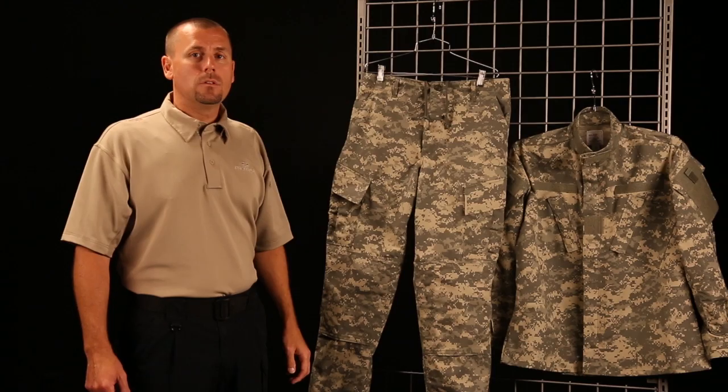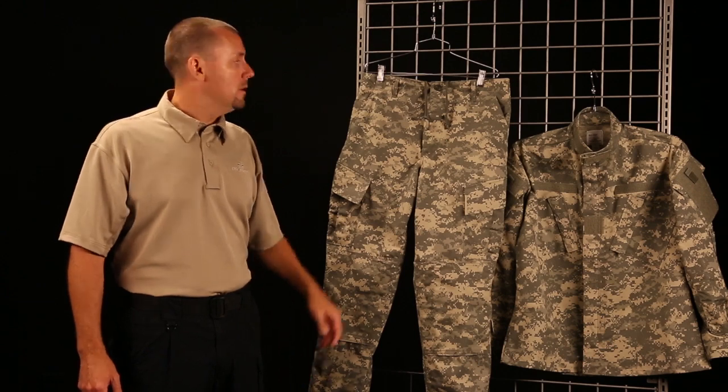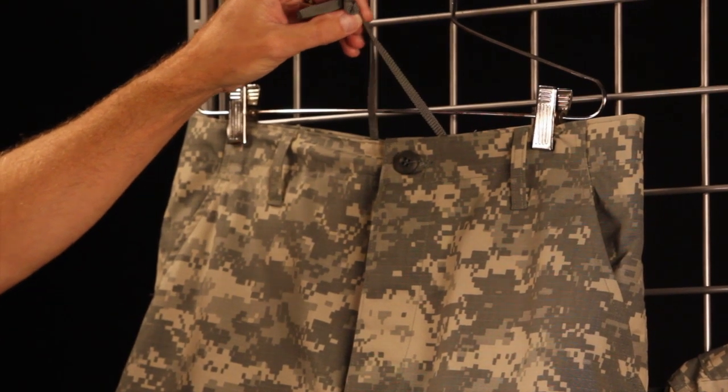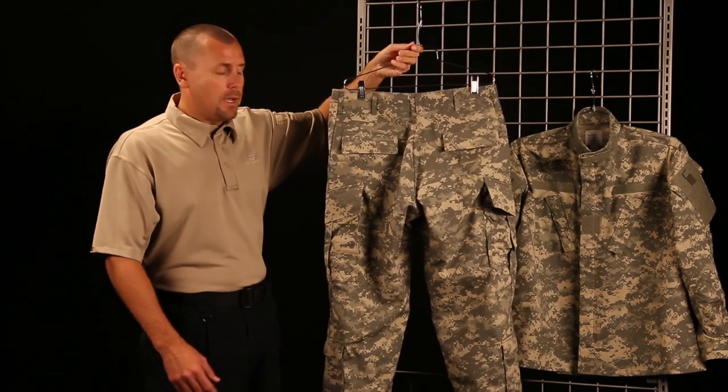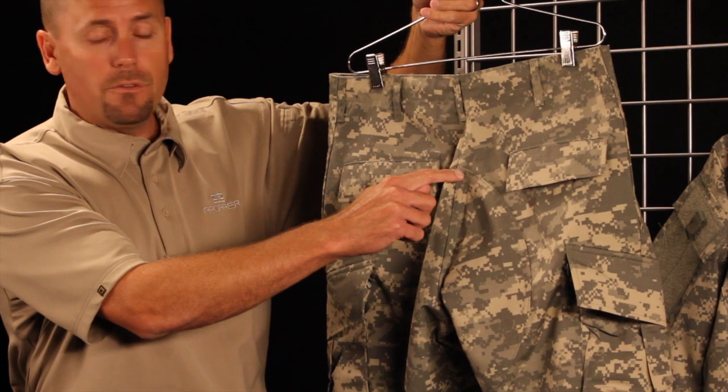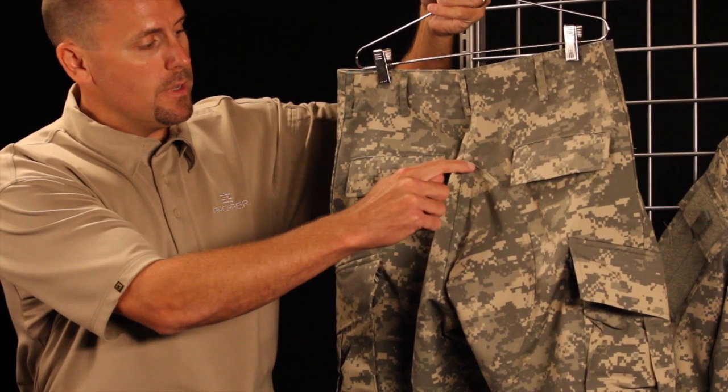Now let's take a quick look at some of the key features of the Proper Branded ACU Trouser. The first feature is the drawstring waist for a secure fit. As is the case in the ACU coat, we also have felled in-seams and out-seams.